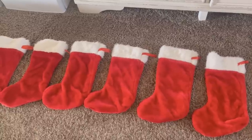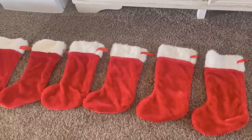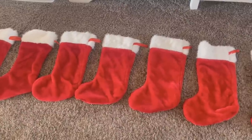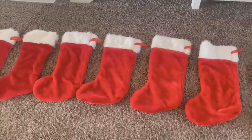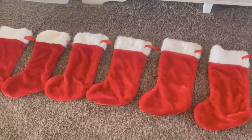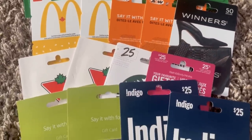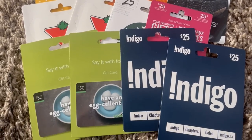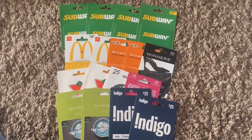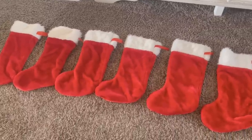One of the things my teens and young adults wanted was gift cards — but gift cards cost a lot when you have this many stockings to fill. So I was able to trade my reward points from our local grocery store for gift cards. I was able to get $550 worth of gift cards for free — zero dollars. I just traded my rewards points to get that.